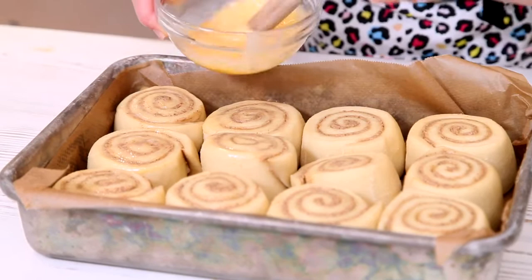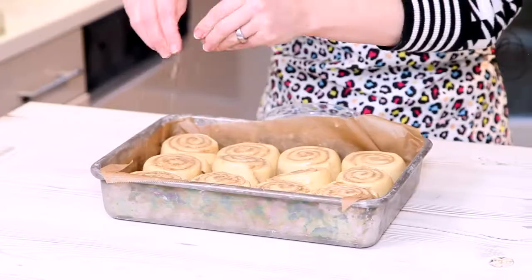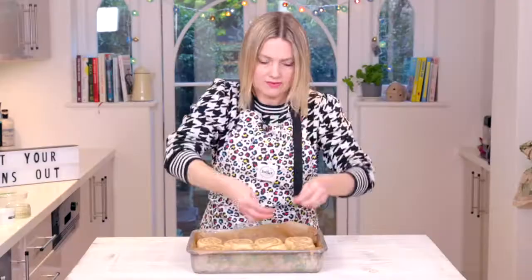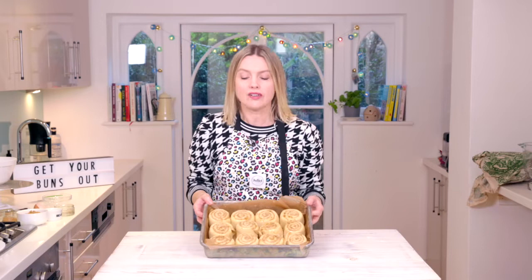They're puffed up, it's time to bake them. Before we do that, I'm just going to brush over with some egg wash — how cool does that look with the spiral in there. Then just going to sprinkle a little bit of extra brown sugar randomly on the top — it's raining sugar! Ready to go in the oven for about 20 to 25 minutes until they're lovely and puffy and golden.